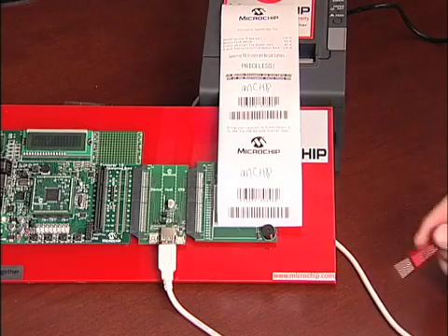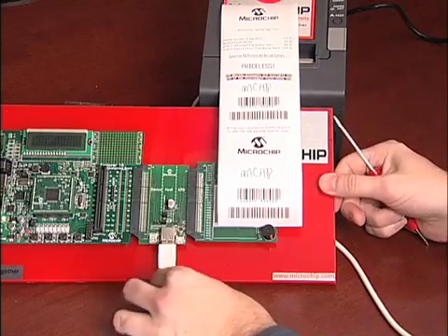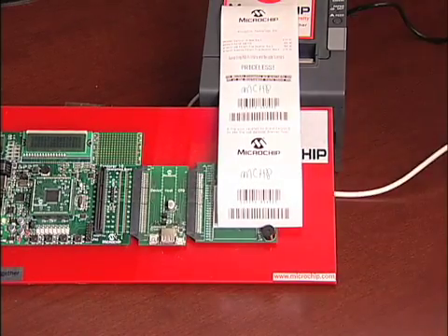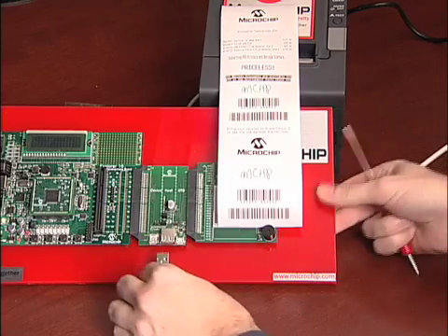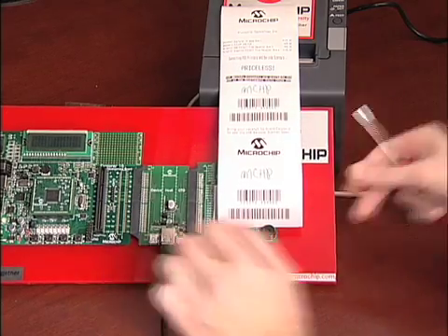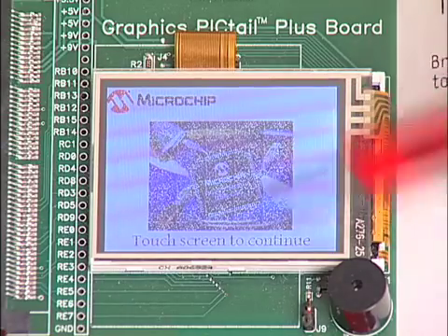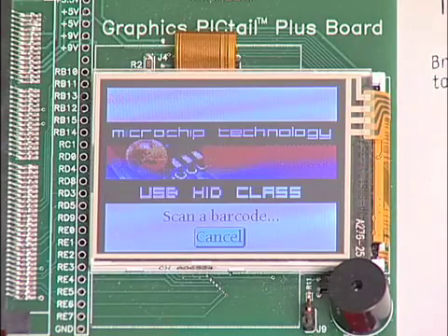Last, we will read the receipt with the barcode scanner. We disconnect the printer from the USB port and connect the barcode scanner to the same USB port. We touch the screen, and you can see that the screen correctly identifies the new USB peripheral as an HID class, which is the actual class that this barcode scanner falls into.